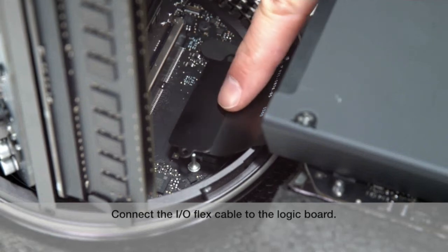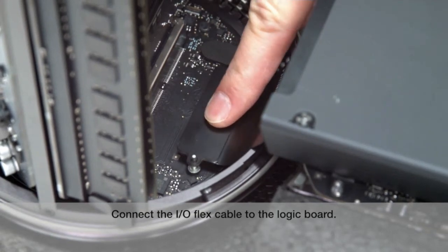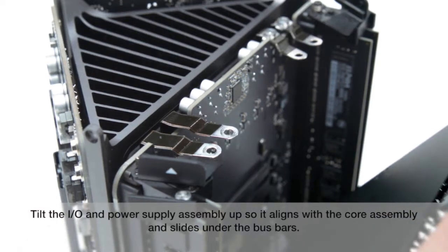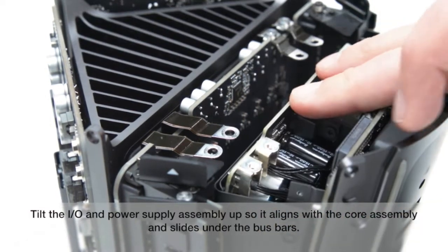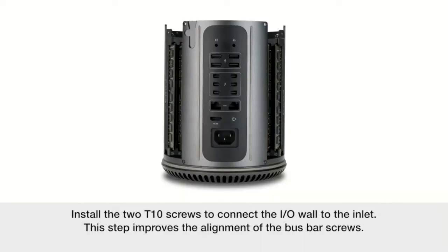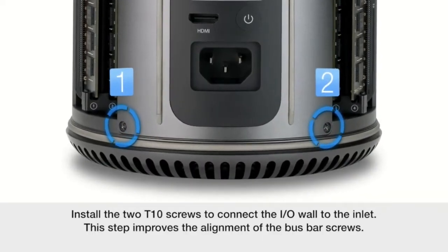Connect the I.O. flex cable to the logic board. Tilt the I.O. and power supply assembly up so it aligns with the core assembly and slides under the bus bars. Install the two T10 screws to connect the I.O. wall to the inlet.